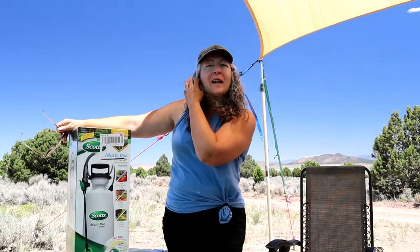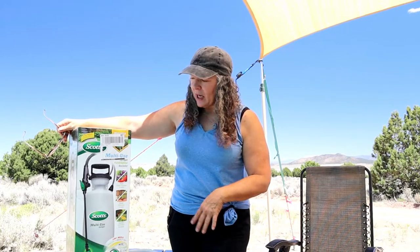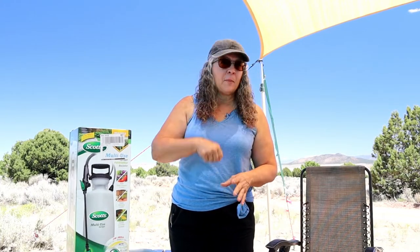Hi, welcome back to my channel. Today I had to get a new weed sprayer that we use on the road — a lot of us that travel around as a shower. My other one lasted four years, it was amazing, it was an Ace Hardware brand. But what happened is it ended up not having any pressure anymore — no matter how much you pumped it, you cannot get the pressure, so it busted.